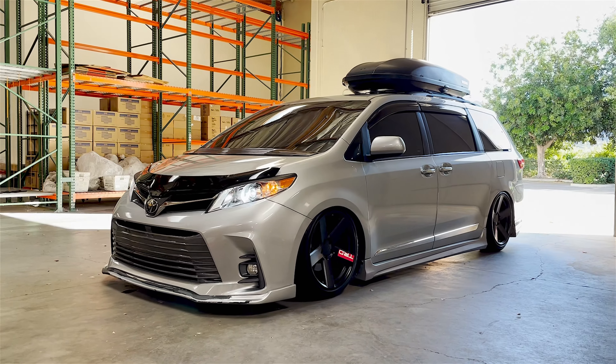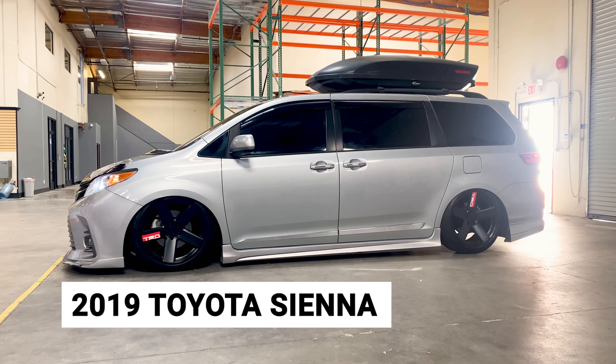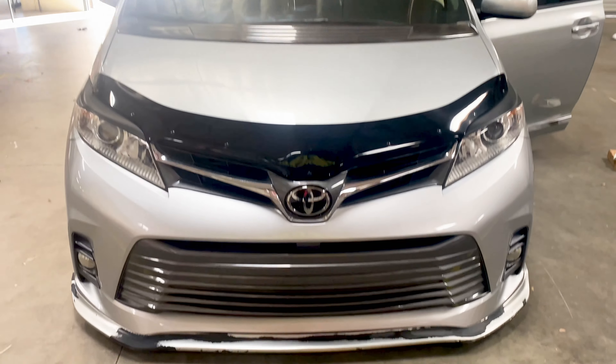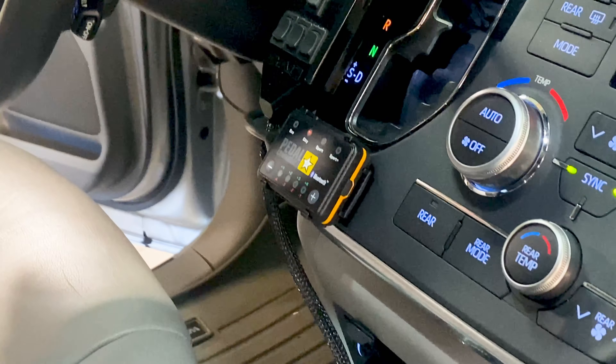Tell us a little bit about your van here. Well, this one right here was inspired by VanCulture. It is a 2019 Toyota Sienna. At first, I just wanted to have a van for my kids, but with VanCulture, it was an outlet for me to kind of show what we can do with this van. And it looks like I have friends from Pedal Commander and we're just excited to use their product.